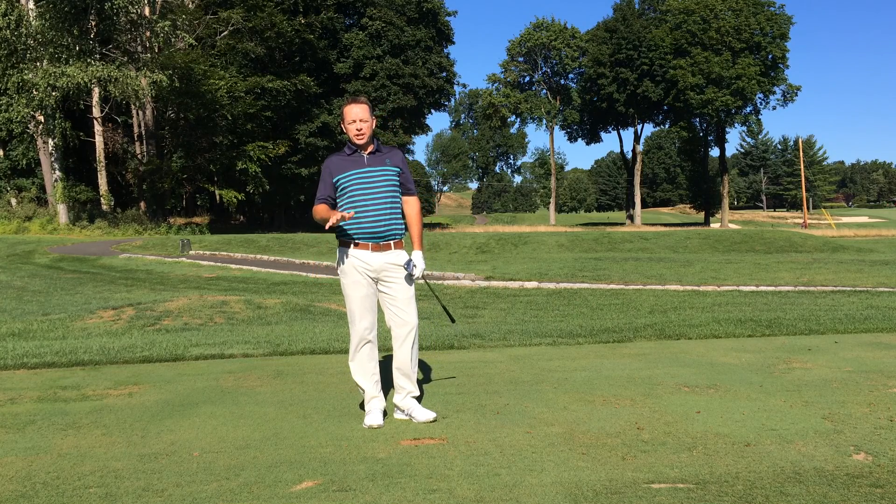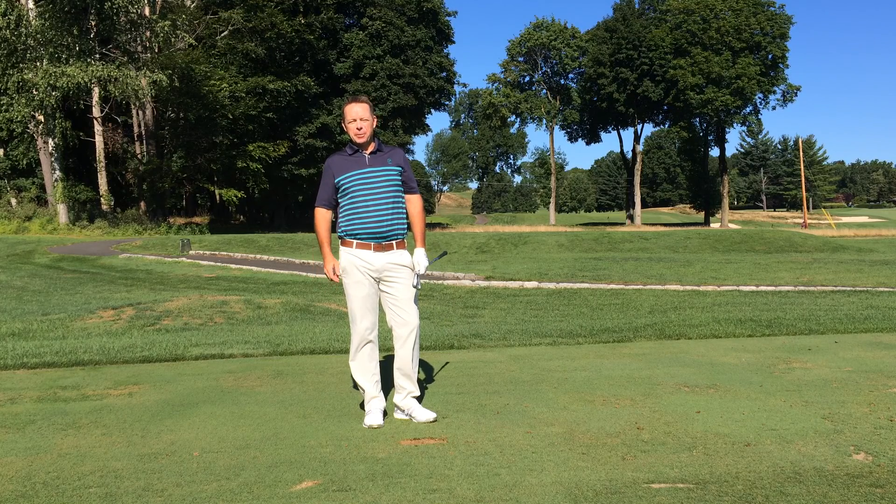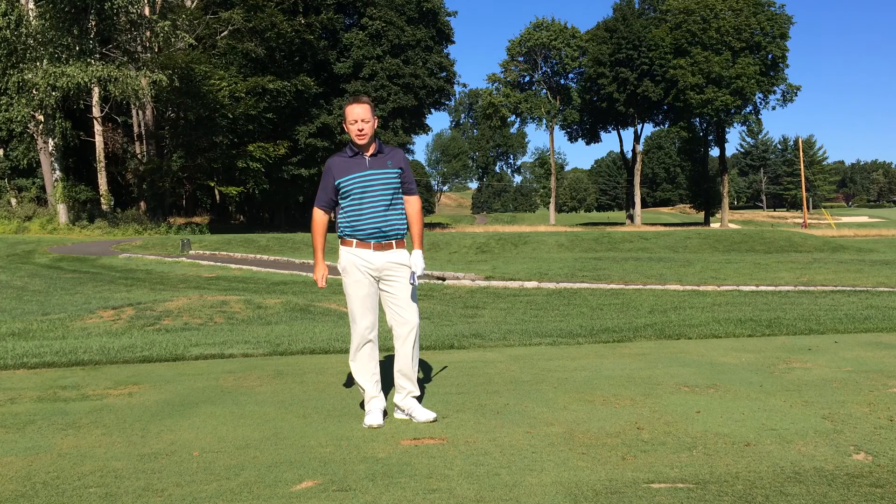The knockdown shot — a great shot to have in your bag on a windy day. Hi, I'm Steve Scott here at Paramount Country Club with another Paramount tip to help you with your golf game.